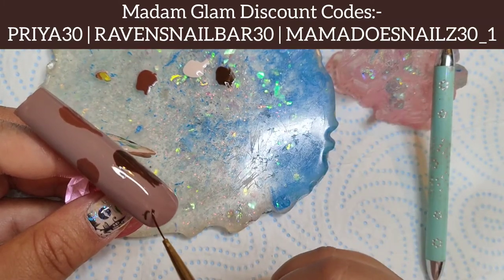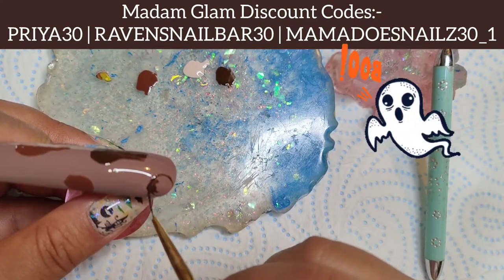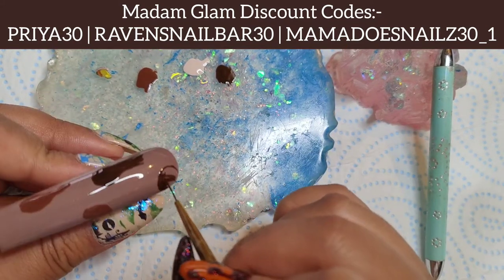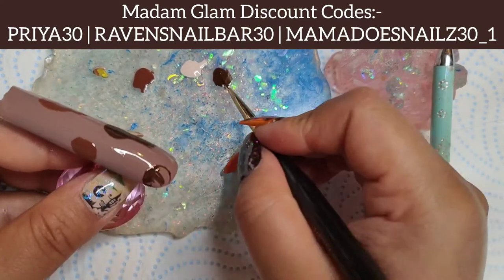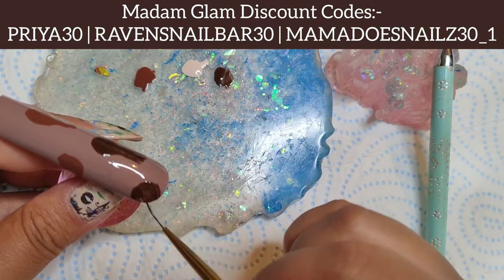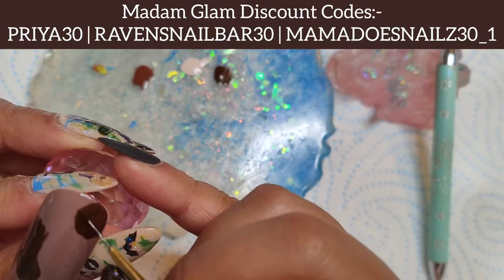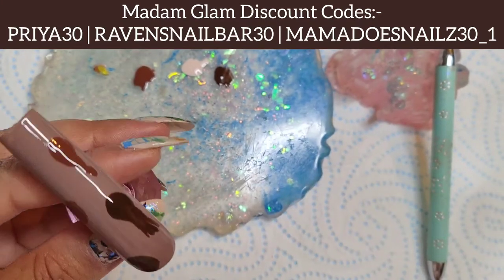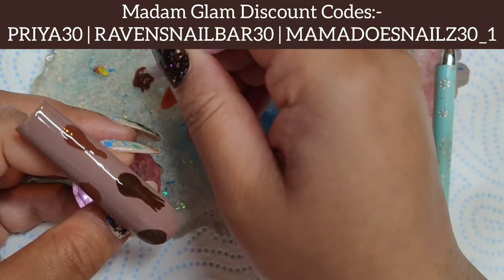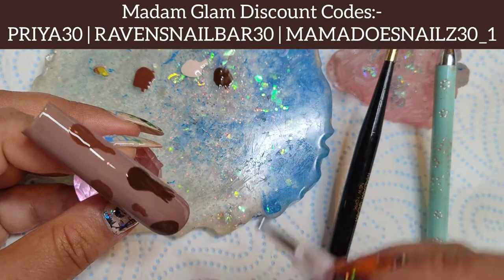I'm going to go over with my Madam Glam liner brush just to give it a little bit more shape or to round it up, just to make it look a bit nice. This is all optional — I just really want to create a really easy and simple set for any beginners to try out. I thought how could you go wrong with ghosts? I really wanted to do different little chocolate nude ghosts, and I thought this collection by Madam Glam was absolutely perfect.